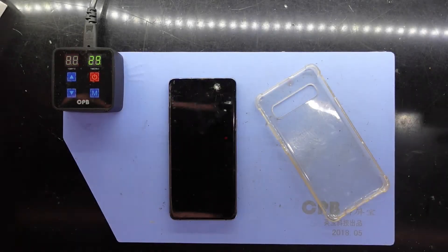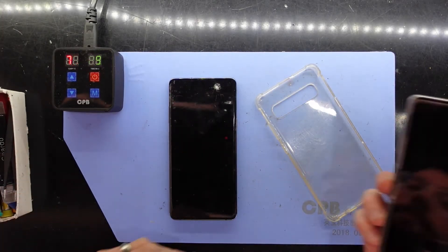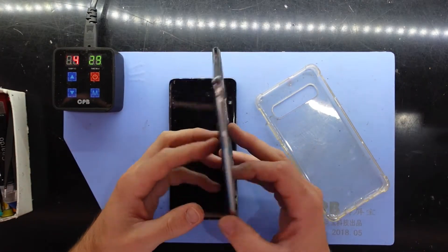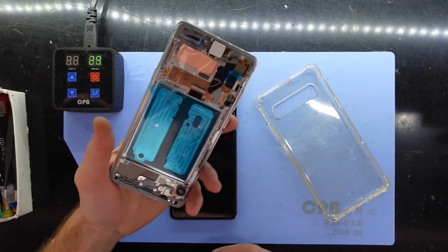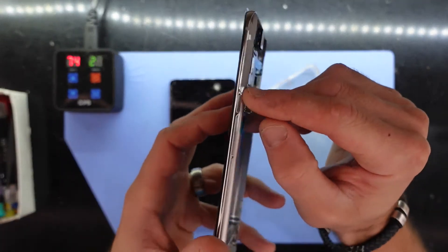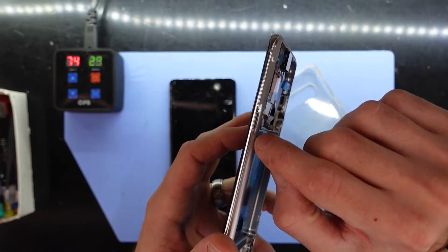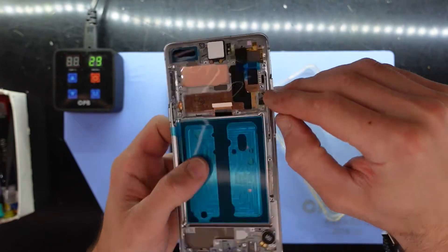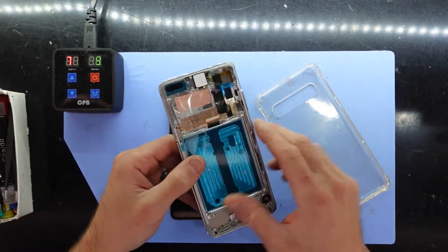G'day! In today's video I'm doing a display replacement on a Samsung Galaxy S10 5G, which is a very weird phone. It's got the stylings of an S20, and it's the size of an S10 Plus but it's called an S10 5G.